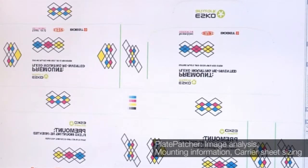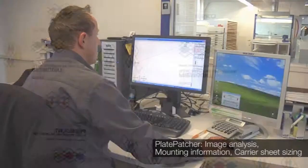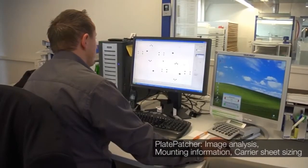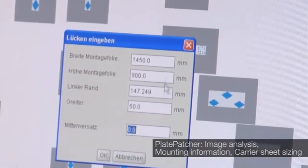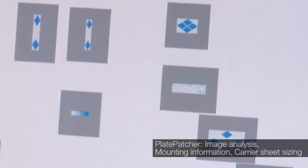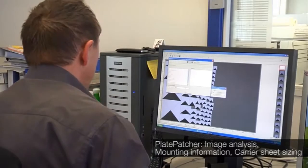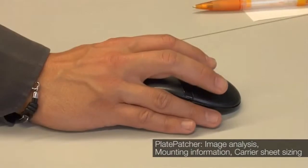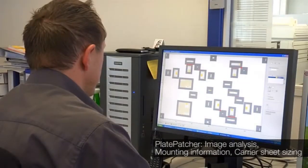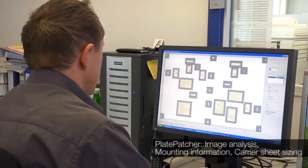Premount — a revolutionary corrugated post print workflow. This mounting workflow leads to a significant waste reduction in the plate room as well as on press. The plate patcher software analyzes large bitmap images and reduces them to small printing slugs. It automatically manages all mounting and imaging information, and also generates a plate consumption report that can be used for invoicing.